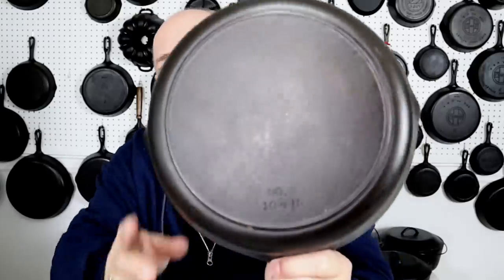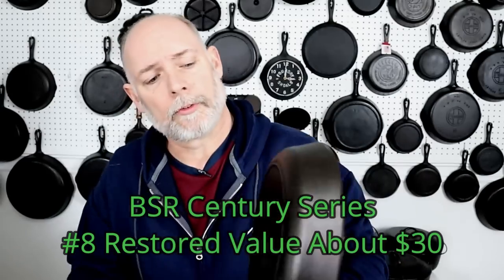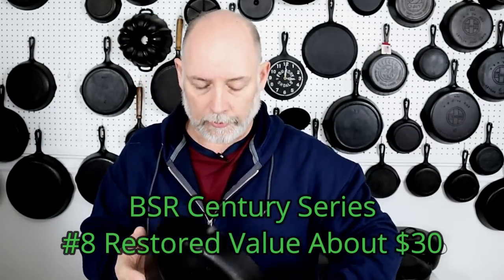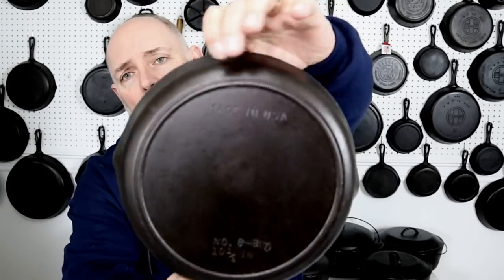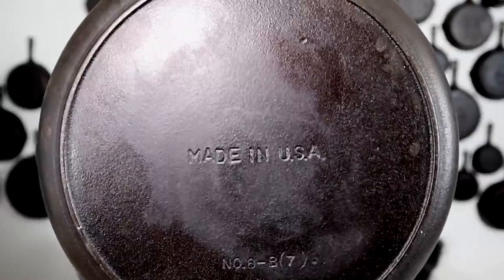Now we have the actual number 8. It is also a Century Series and it doesn't have Made in USA. Still pretty slick. And if you notice, this one right here has the Made in USA at the top. There is an entire set with the Made in USA in the middle. So I would like to put together a set without the Made in USA lettering, one with the Made in USA, and another with the Made in USA in the middle.